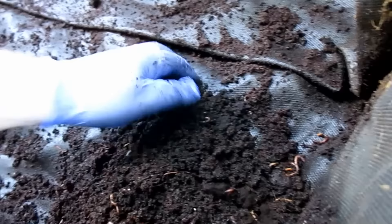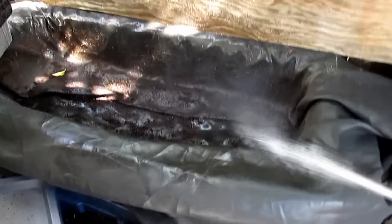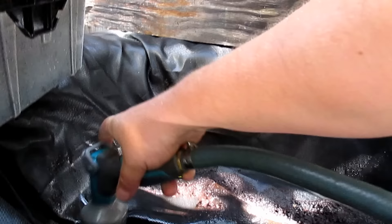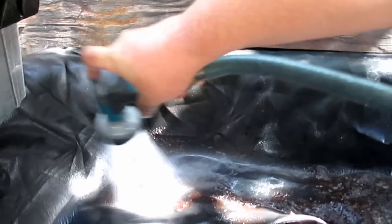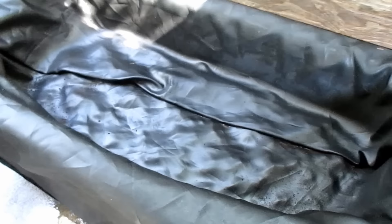Here we are just getting those final bits of worm castings out of the bin. As you can see, this trampoline liner has held up really nice. Now this step, although not completely necessary, I'm going to go ahead and do it so you can see what the bin looks like totally clean. Before you do that, make sure you've got a bucket under the drain to catch all that runoff. This is a two-and-a-half gallon square bucket and it's going to catch all the leachate that drains from the bin. In the 11 months that this bin was operative, I only had to remove the bucket and pour it out twice, for a total of five gallons of leachate.